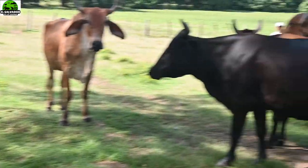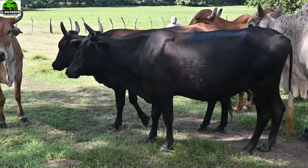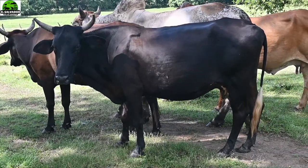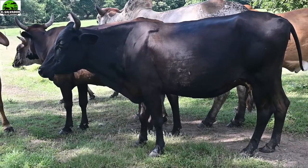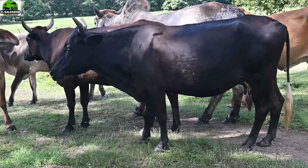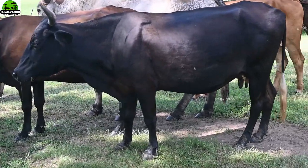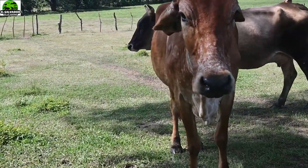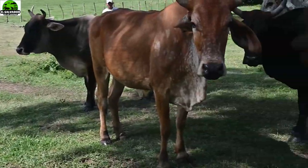Claro que se les da sus cuidados, pero esto ya es una gran ventaja para quienes están pensando en su bolsillo — invierto en el animal, invierto en el alimento, pero aquí ya es un ahorro en ese sentido. Esperamos que las estén disfrutando, les estén gustando este tipo de vacas, y ya les vamos a mencionar un poquito más acerca del encaste de estos animalitos.